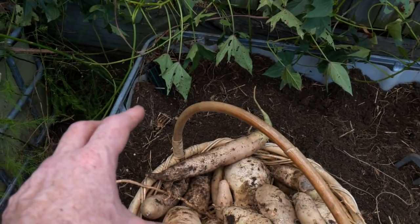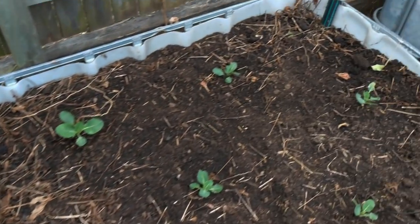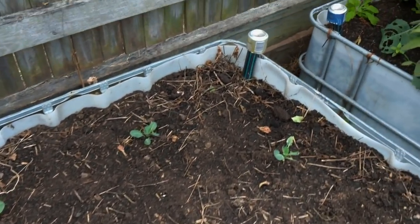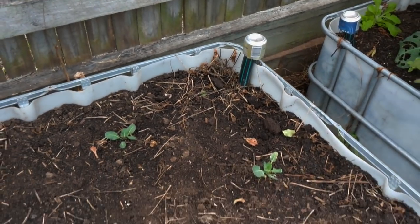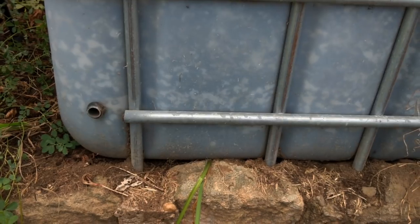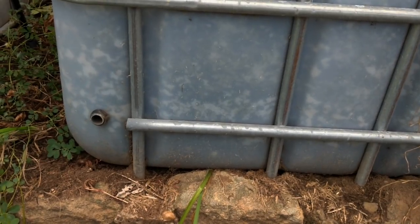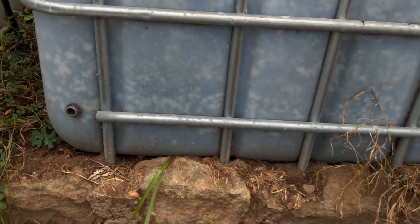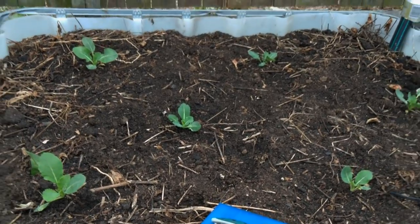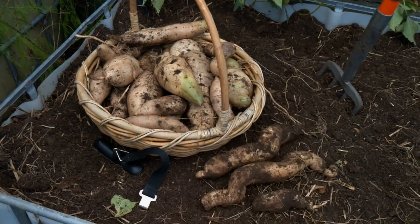For folks who aren't aware, these beds out the front are wicking beds - you can see a little water port over there and we've got some more over here. The cans over the ports are just to stop mosquitoes and other things going down in there. Basically, there's a water input that goes down into the base, and when it's full you can see the overflow port. Rain fills it from the top or I stick the hose in the inlet and it overflows once full, then all the water just wicks up through the medium, available to the plants whenever they require it. They work really, really well with these sweet potatoes.